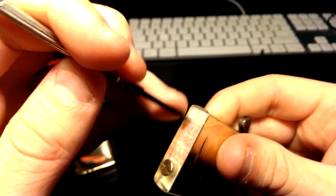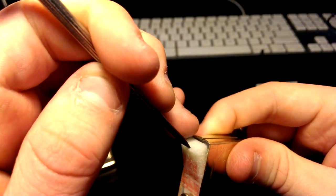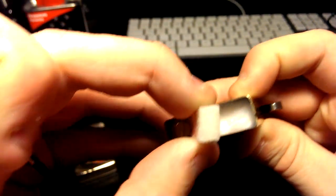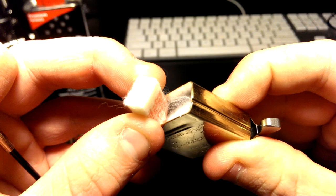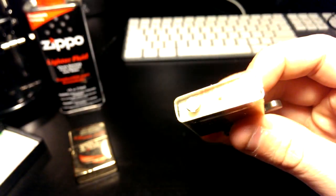I'll use a screwdriver to open up the felt pad. It's a bit firm but there we go — it's just basic cotton or whatever they shoved in there. It absorbs well.